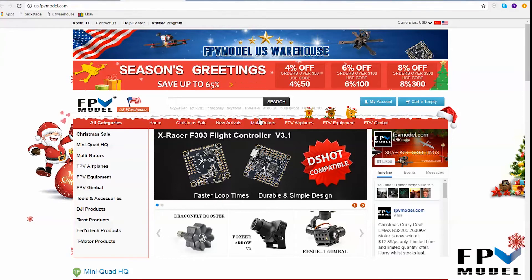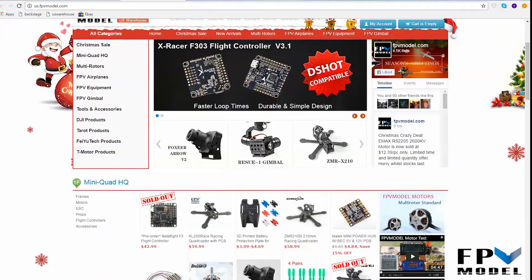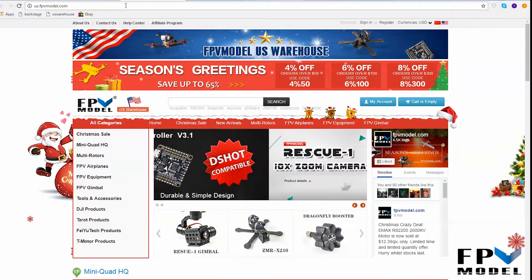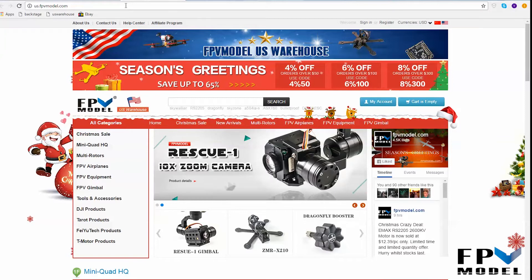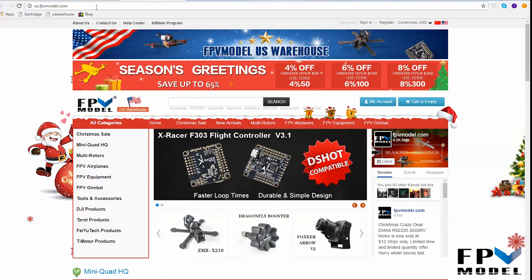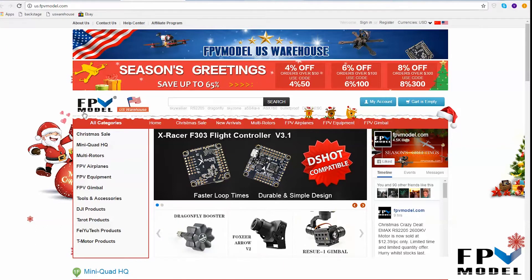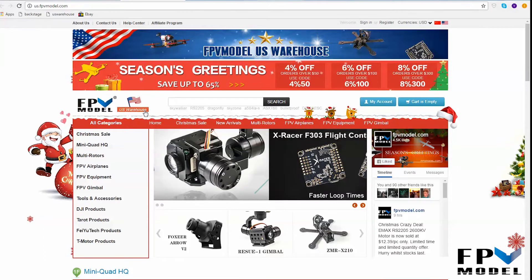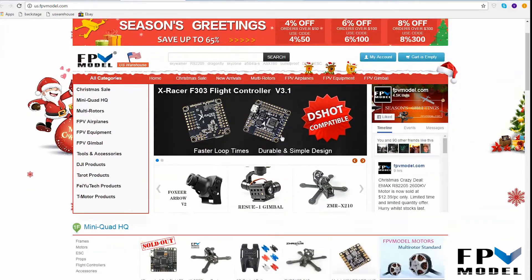This will show you all the items that are in stock. The address for the warehouse site is also us.fpvmodel.com, so if you care to, you can just go ahead and type that in your address bar and it will direct you over to the site. One easy way to tell you're there is you'll see the FPVModel logo and then you also see this little logo sitting next to it that says 'US Warehouse.'